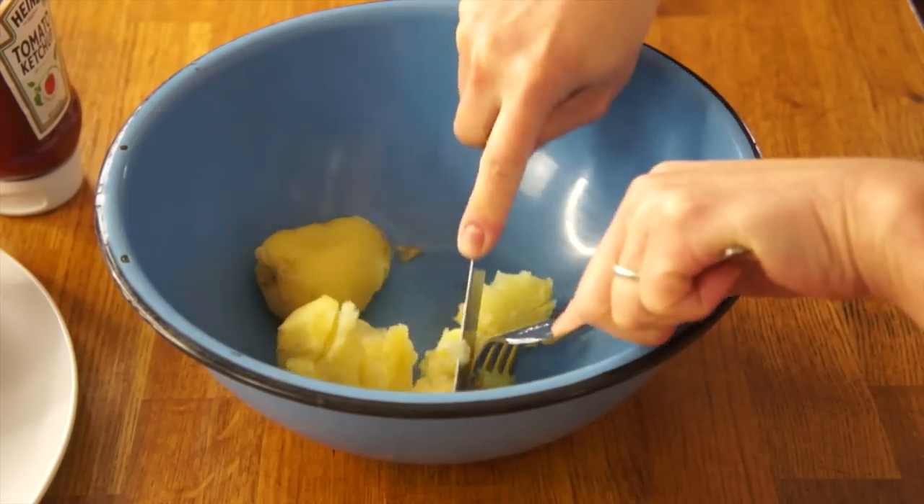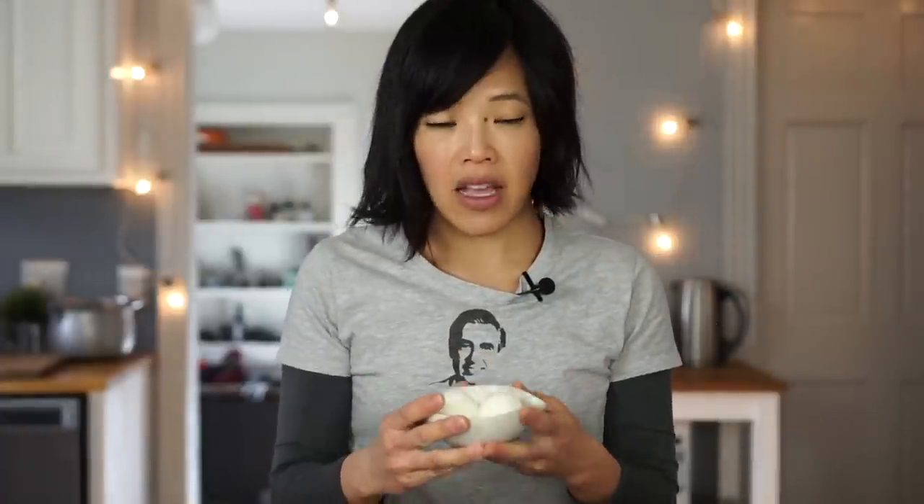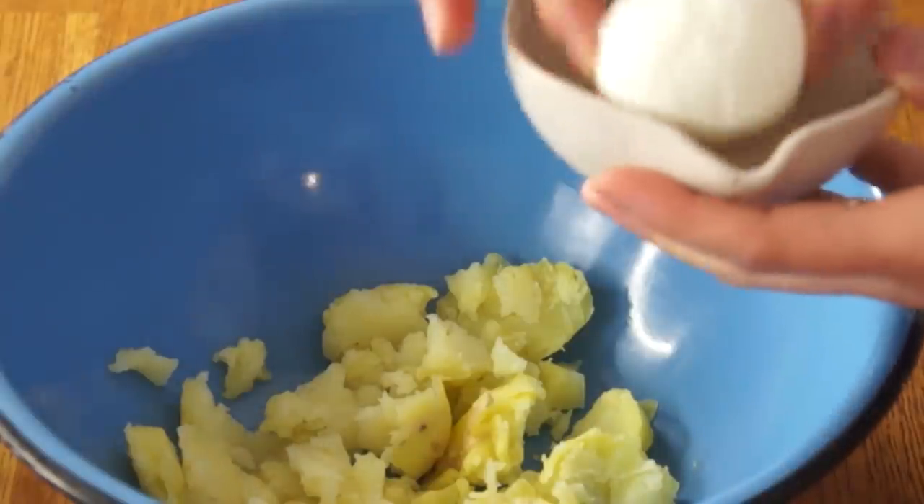I'm going to cut these up a little bit into kind of bite-sized pieces — I don't want them to be too small. Two hard-boiled eggs. These were eggs from my own chickens. This one got a little bit mutilated because it was very, very fresh when I peeled it.